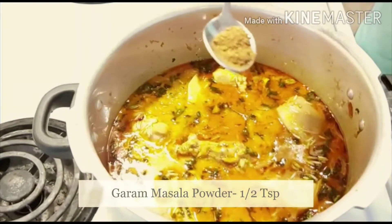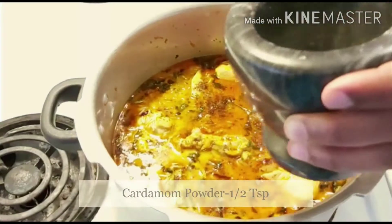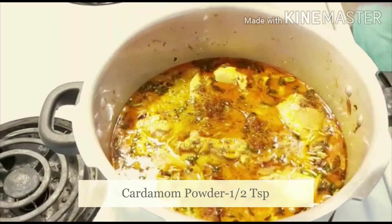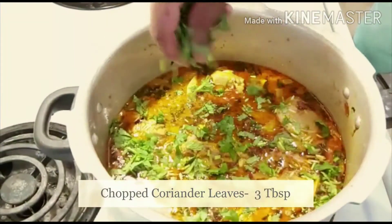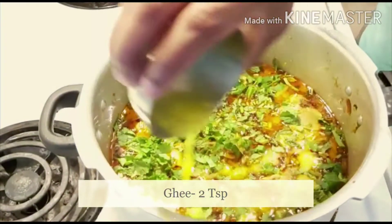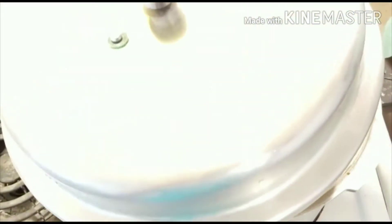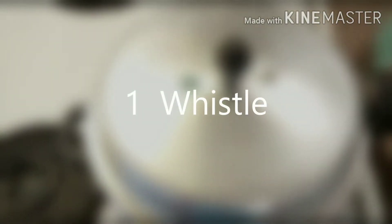Top it with garam masala powder and cardamom powder. Add chopped coriander leaves and mint leaves, and finally add a little ghee. Close the lid of the pressure cooker and cook on medium heat for one whistle.